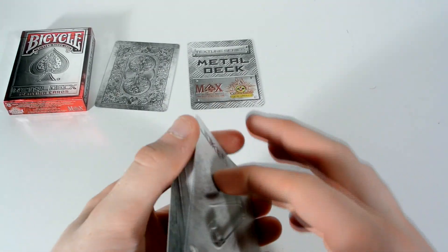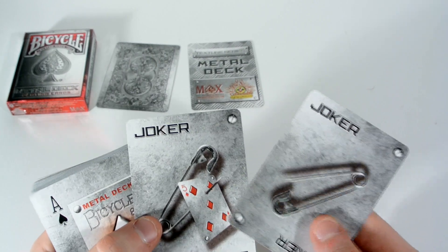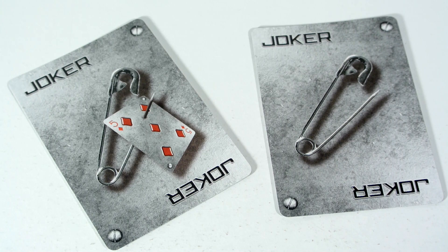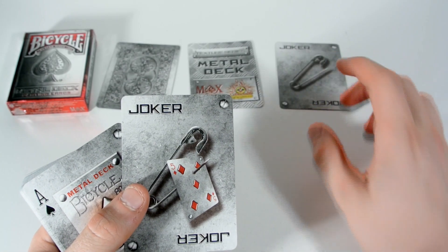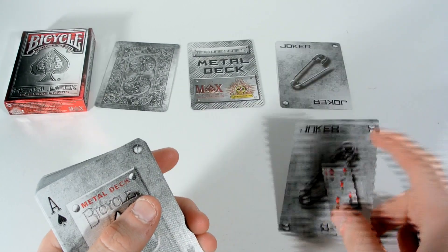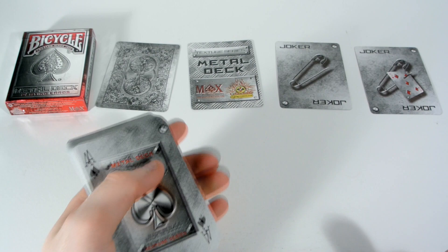Then you receive two Jokers, and with this dark theme, as you can see, it's a paper clip design with 'Joker' on it, in metal with these screws in the corners — and one is just a paper clip. This one actually has a five of diamonds reveal. Straight away, you get to reveal the Jokers, and that's what I like.